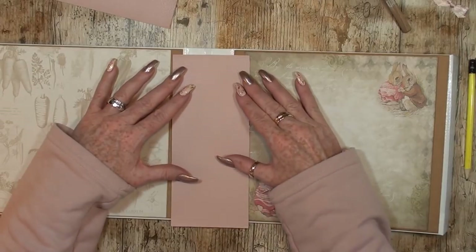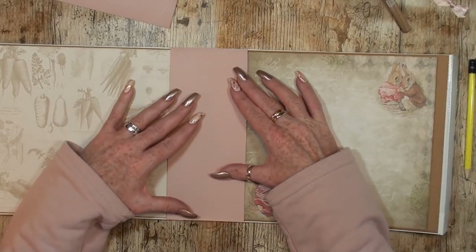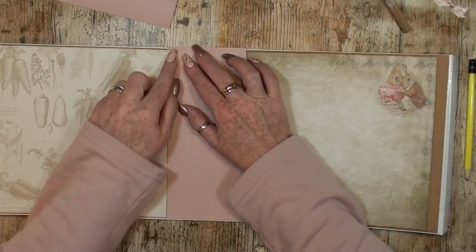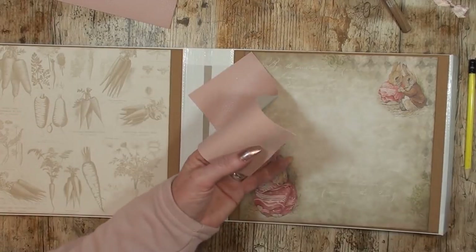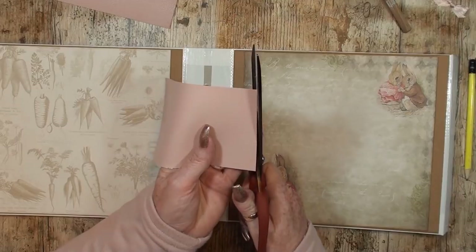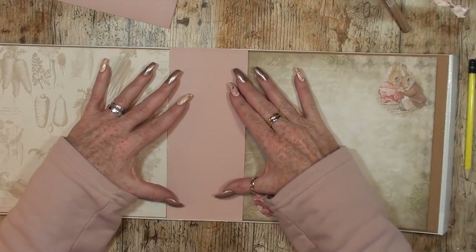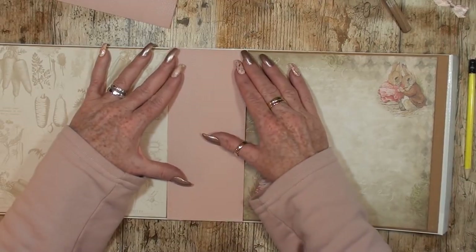This will be enough for this piece. The height will be the same as my brown paper, so we just need to cut out this little piece. Let's check — yes, this will do.